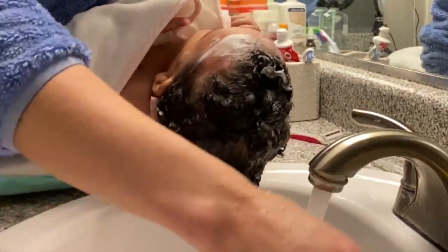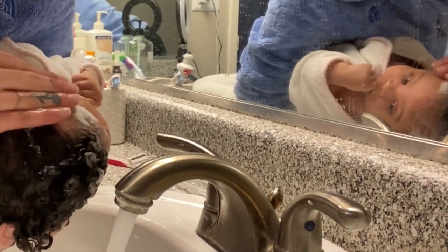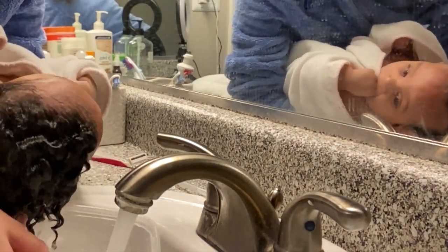It is so funny to me how intrigued she is by looking at herself in the mirror. She does not want to turn her head and will not let me rinse the other side.